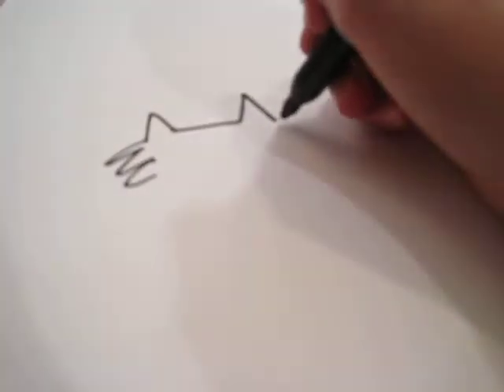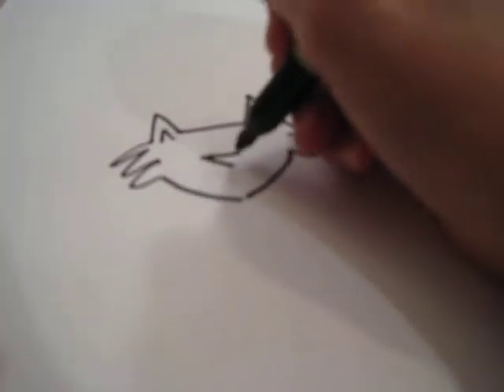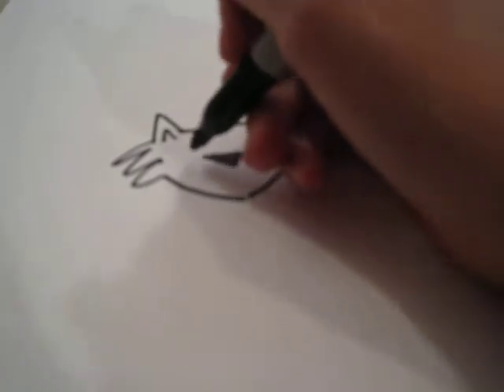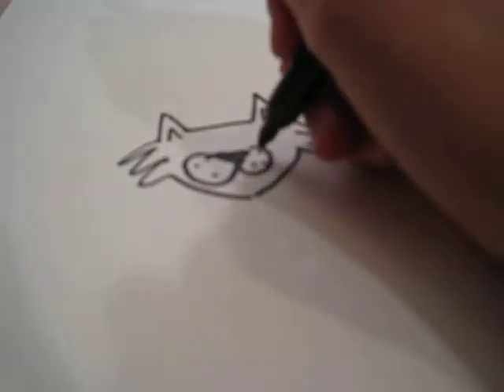Then draw the little hair on the side of the face, and the chin. And the nose — color it in. And then the cheeks of the cat.